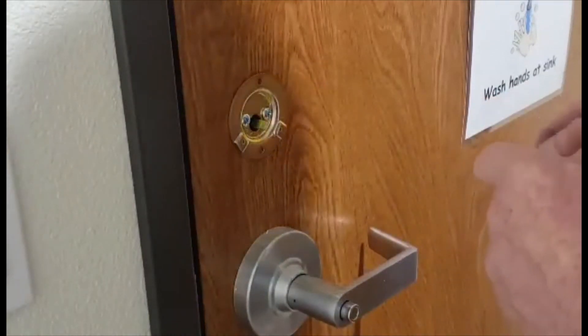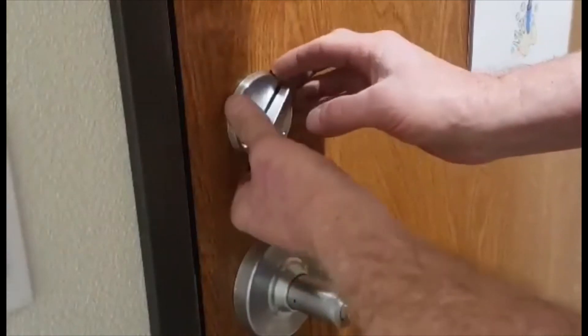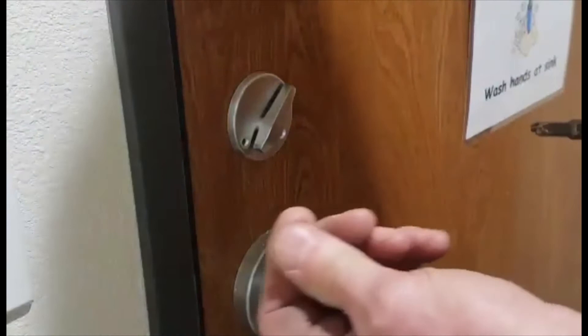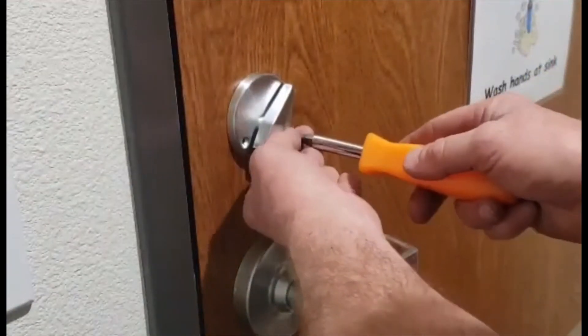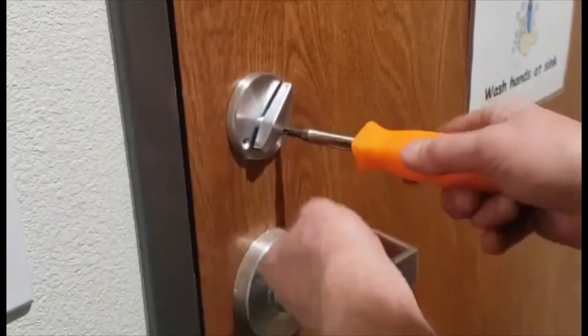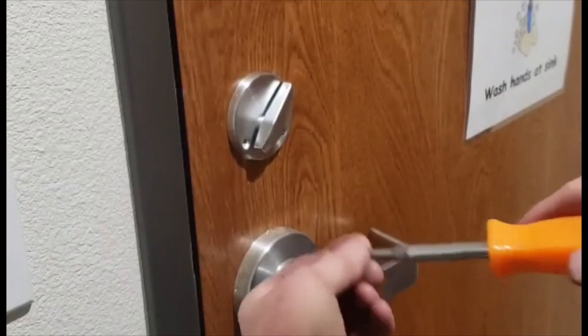And then put the thumb turn on — just like that. These super tiny screws. Put the screws on. Put lock tight on if you think the kids are gonna mess with them.